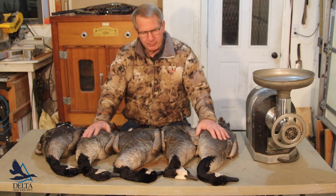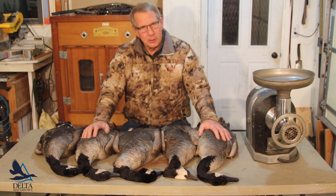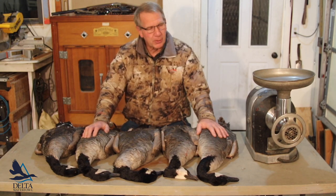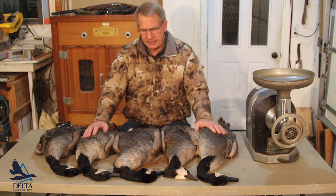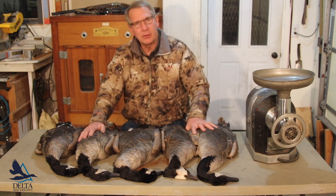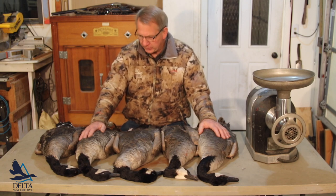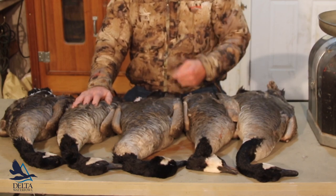I'm a big believer that if you shoot it, you eat it. So I've found a solution for these rather tough Canada geese, and that is make them into burger. In fact, the burger is so good, it's the only burger I eat these days. These big Canadas in the fall, and then in the spring when I'm lucky and do well on snow geese, I make some burger out of the ones that aren't for roasting. So we're going to go from start to finish on these geese and make burger out of the breasts.